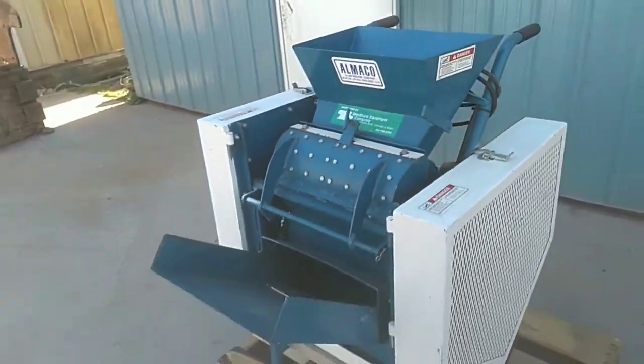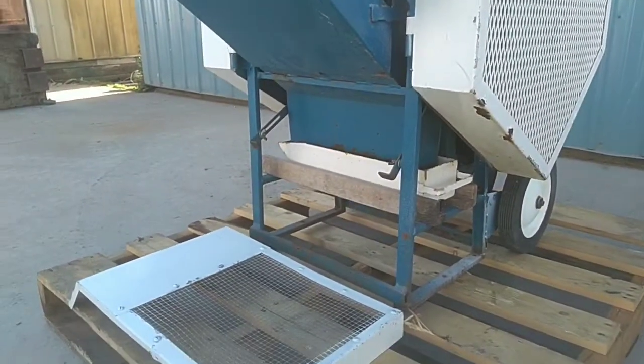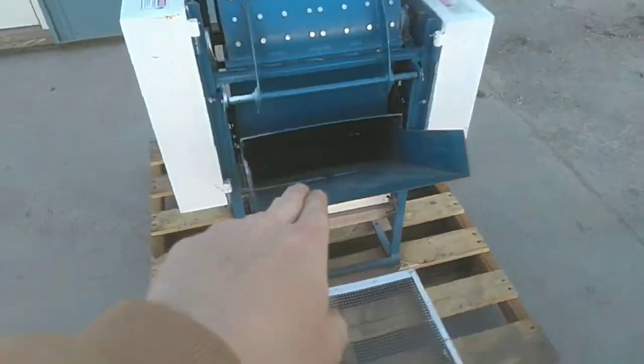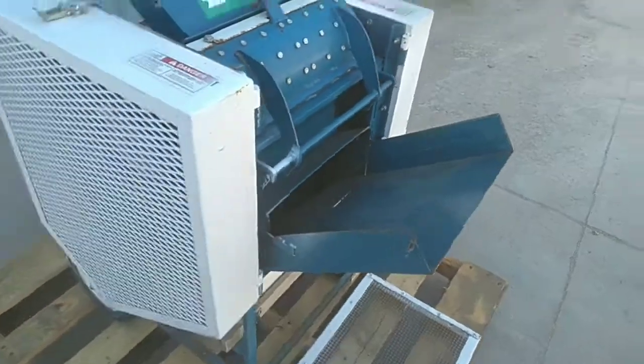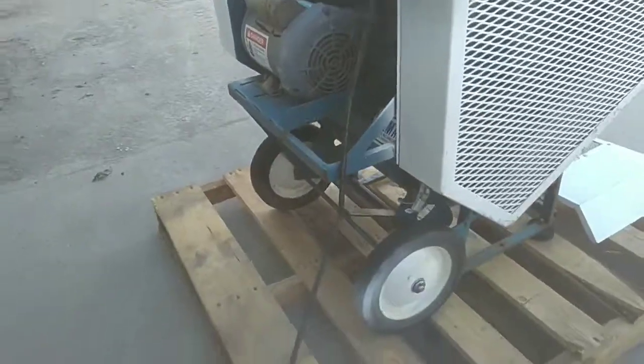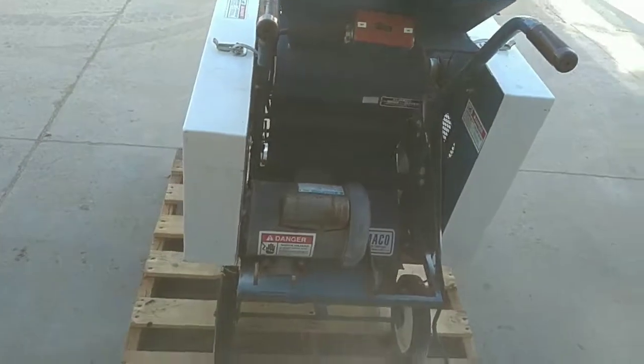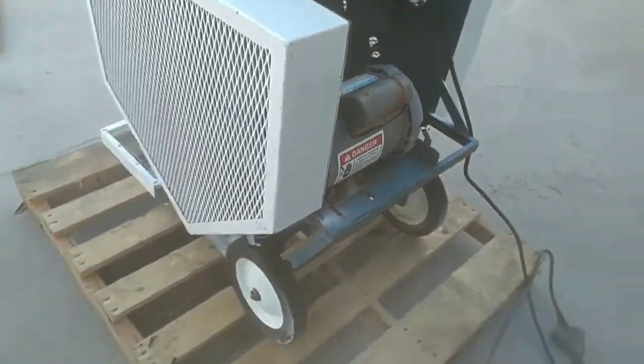In a minute we're going to fire this unit up so you can see it run. You can see the bottom there — that piece goes over the fan discharge there. The unit is on wheels, so that makes it easy to move around your facility. It's just like a two-wheeled cart or dolly.